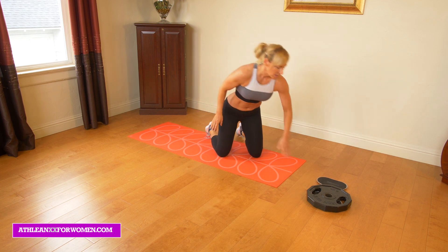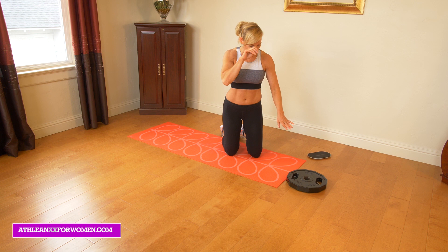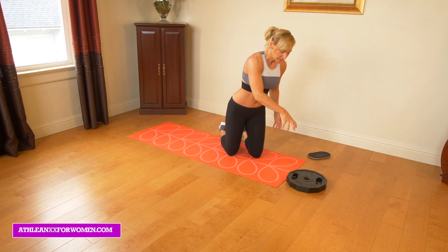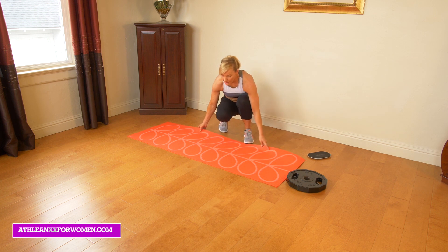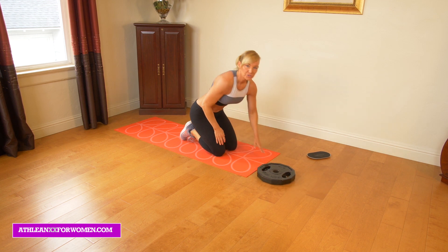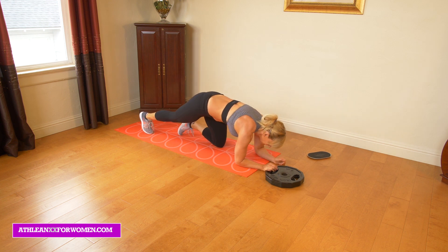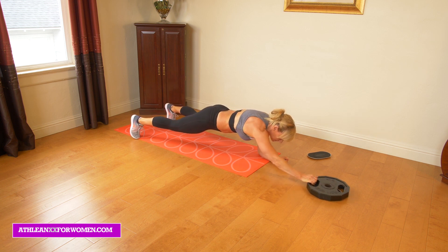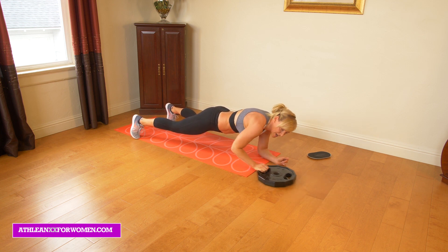Maybe try to repeat that two to three times. Once you've completed that two to three times, we're going to go into what I call a plank push. For that you can use a towel, a paper plate, anything on a slick surface. If you don't have a weight you can put dumbbells — something for some resistance. It doesn't have to be a lot of resistance, but if you want more you can just make this heavier. We're just going to start down in a basic plank, both feet, both hands, and you're just going to push this out for anywhere from five to ten to twelve breaths.